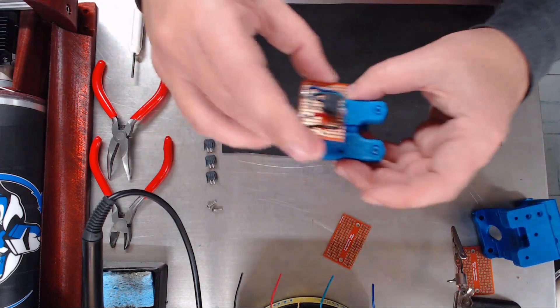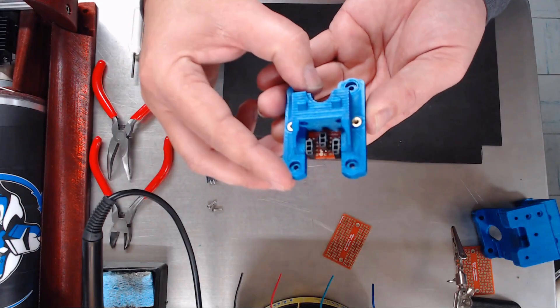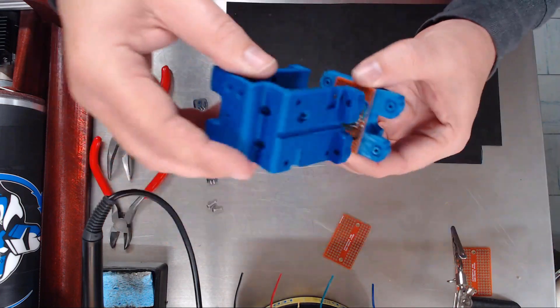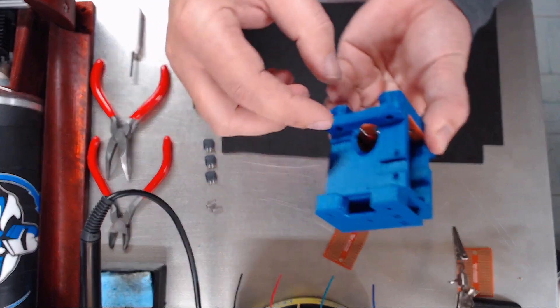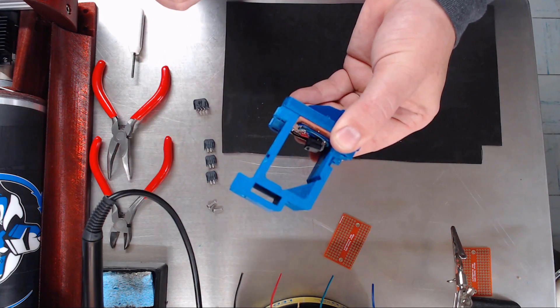Or if you want to see it fitted, those connectors should fit right through like that. This one's right here on top. The carriage fits on top of that and your connector goes right through here and plugs into the side of the connector.